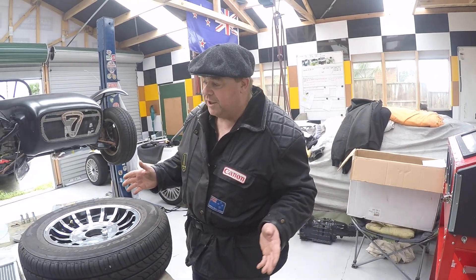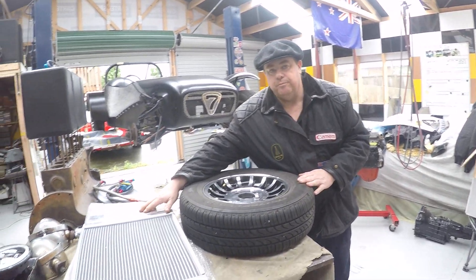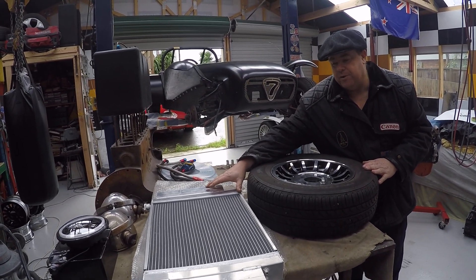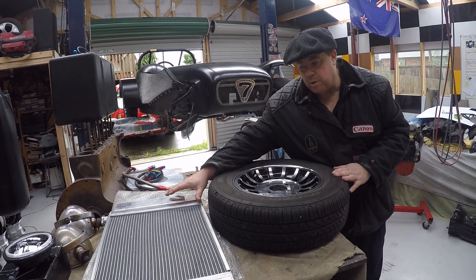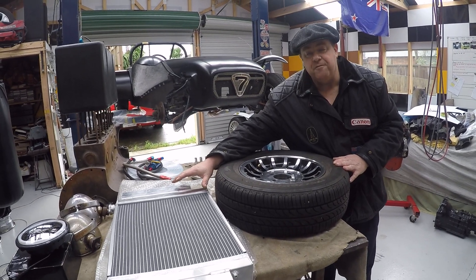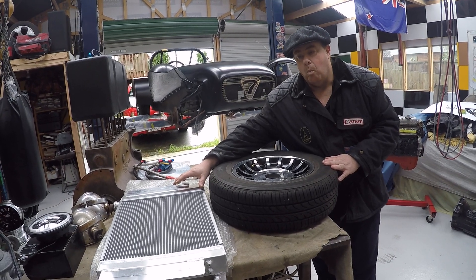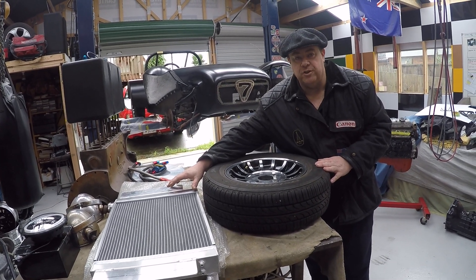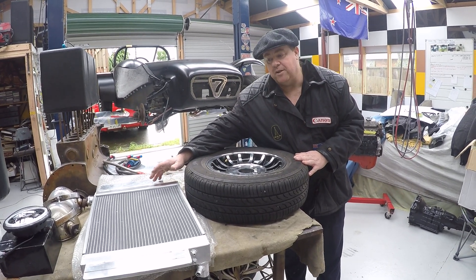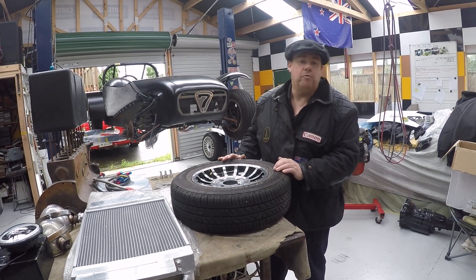For next week's projects: I've got a radiator in the week so I need to fit it to the front of the car and get it all bolted in. It's going to need a bit of modification — it is quite big. The radiator is a 75 millimeter thick three-core radiator for an RX3, so it's well and truly over-cooled for the Chevron and for a 5K Toyota motor. But I think it's better to have too much than not enough, and that's what thermostats are for — to keep it running at temperature.